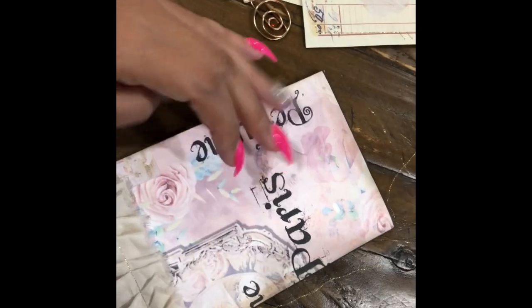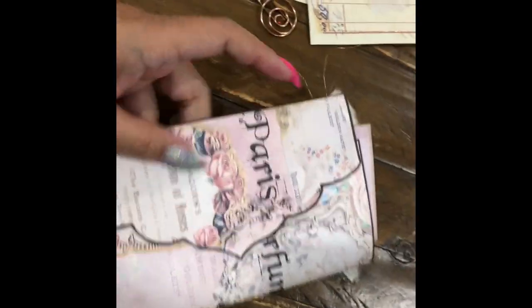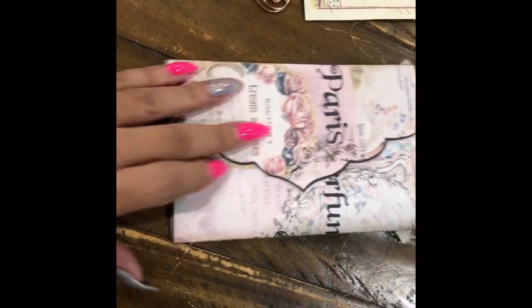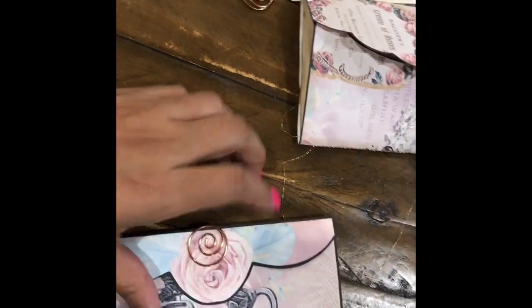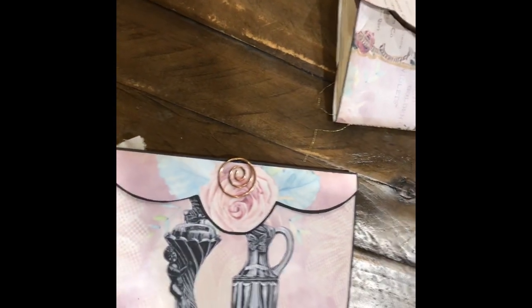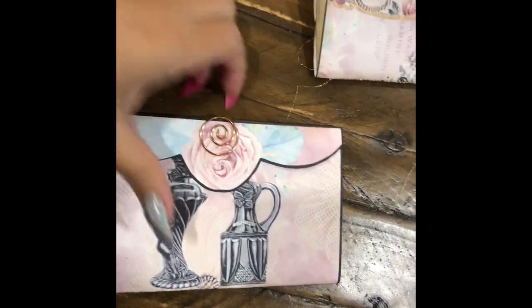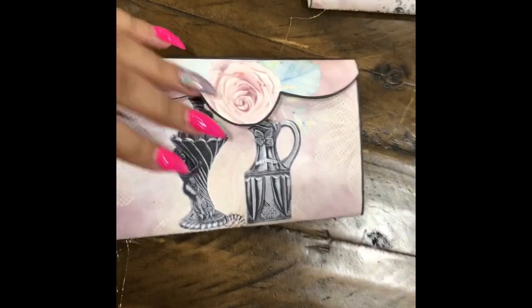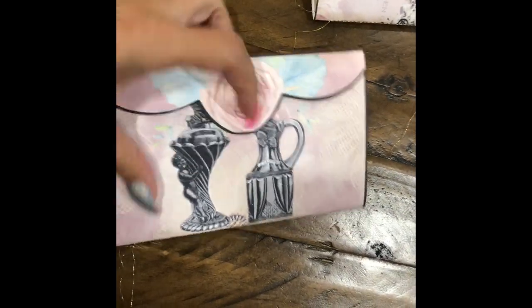I did hand-draw the envelopes, and I just love the way they came out. It took me a while to draw them — trying to get the symmetry and everything is really hard. And here is another digital envelope that I just love.